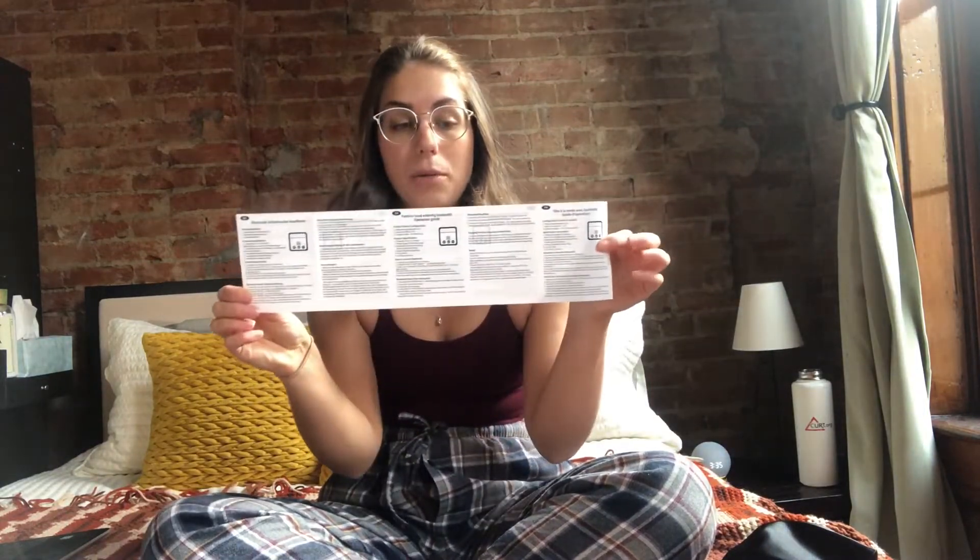Finally, it also comes with an instruction manual. It's got plenty of instructions for troubleshooting and working the actual device.